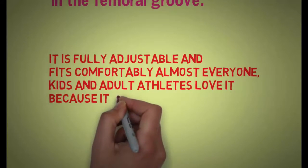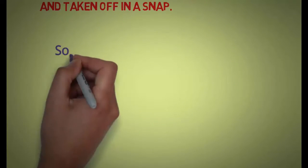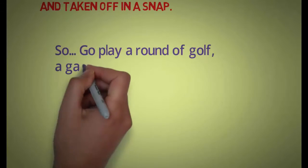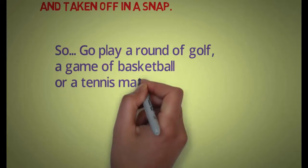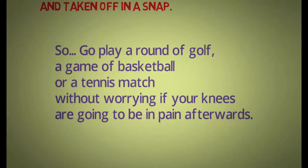Kids and adult athletes love it because it can be put on and taken off in a snap. So go play a round of golf, a game of basketball, or a tennis match without worrying if your knees are going to be in pain afterwards.